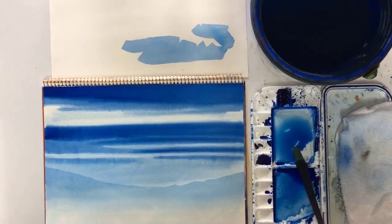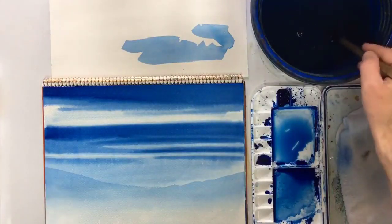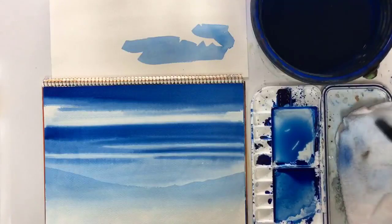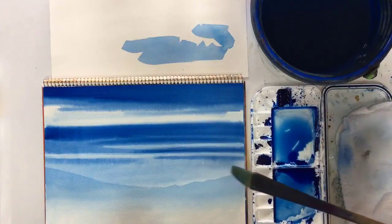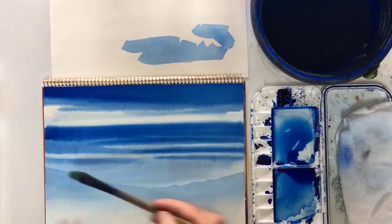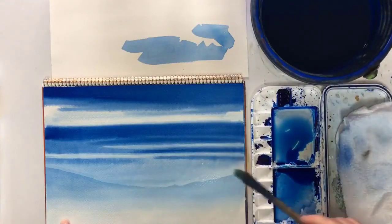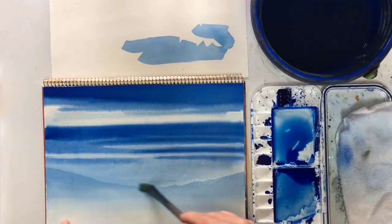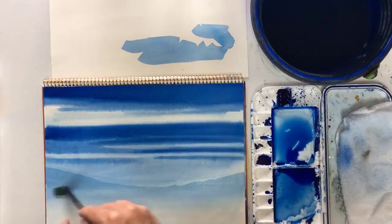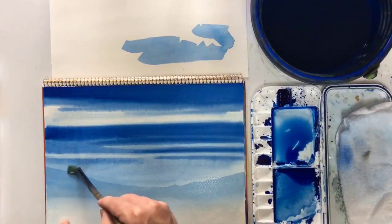As you can see, this mountain has faded a lot and I don't even really need to fade it to make it look distant, but I will just to show you. Perhaps I should have made it a little bit stronger - it's okay, but a little bit stronger might have been better. Anyway, I've wet my brush with pure water, just dabbed it on the rag so it's not too wet, and then I just go over this ridge line gently. Just pure water alone will soften this a little.